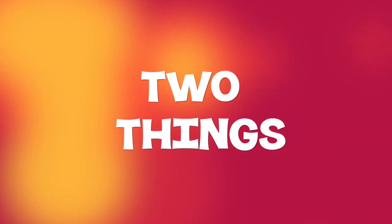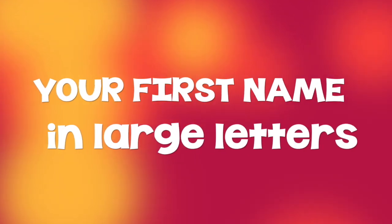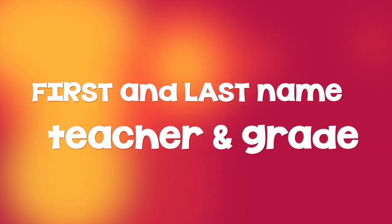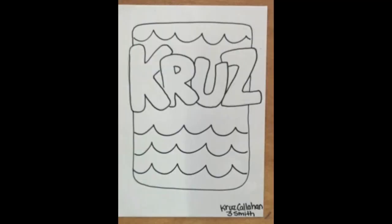There are two things I need you to include on the cover of your sketchbook. Your first name in large letters, and your first and last name in the bottom corner along with your teacher's name. So if your name is Cruz Callahan and you are in Miss Smith's third grade class, this is what your sketchbook might look like.